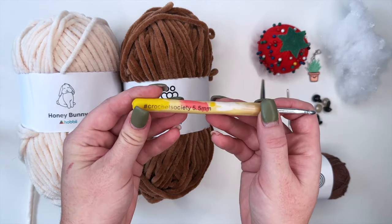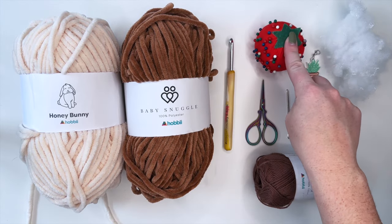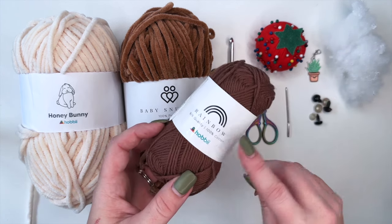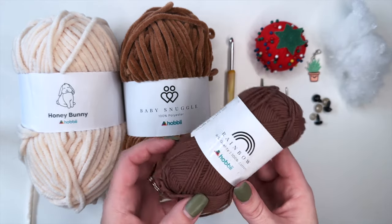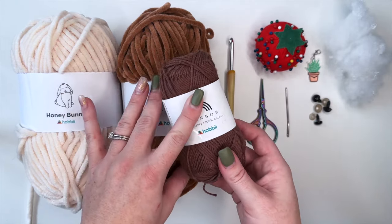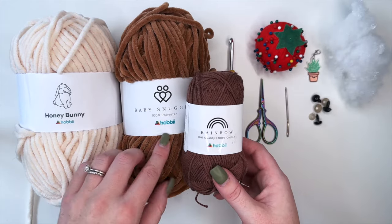I'm going to be using my 5.5 millimeter crochet hook, some fabric pins, scissors, a darning needle, a stitch marker, and some fiberfill. I also have this Hobby Rainbow yarn - it's a 100% cotton yarn just for the face details. It kind of matches my brown, which is what I was looking for for the eyebrows as well as our marker for the spikes.